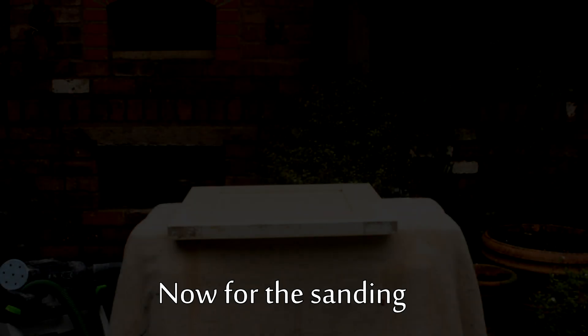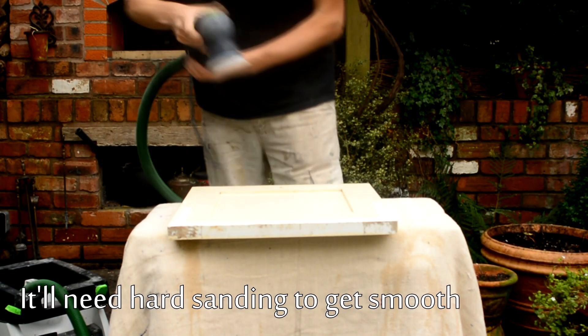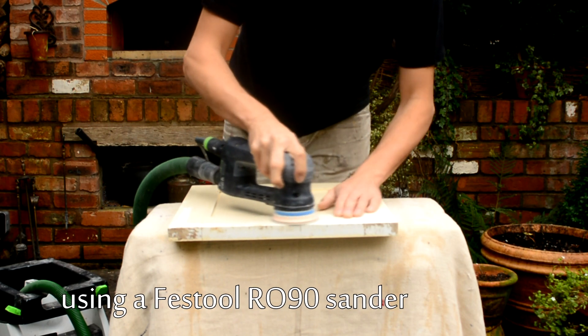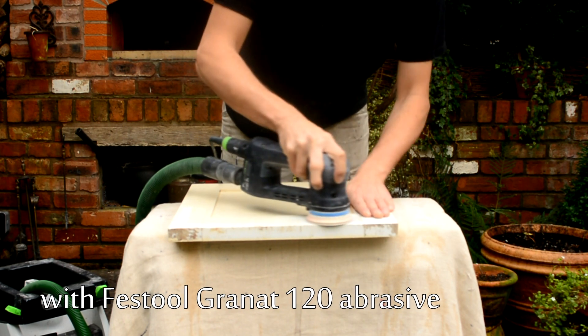and then obviously dried so that you don't clog up the abrasives. For the sanding I'm using the Festool RO90 sander. It is extremely powerful. The power is adjustable and it extracts about 95% of the dust from sanding.